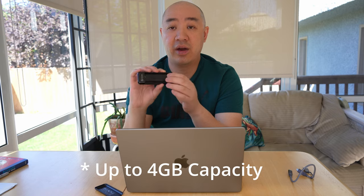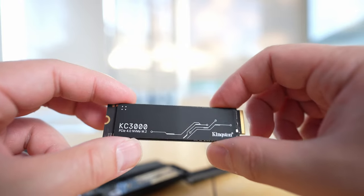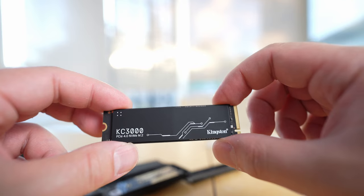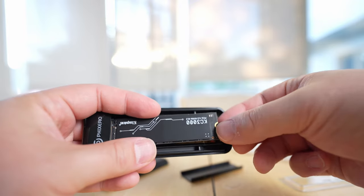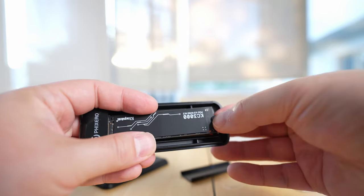This Fixero USB hard drive enclosure allows me to put any NVMe hard drive in it at any capacity I want. Right now I have a one-terabyte Kingston KC3000 NVMe drive in here. In today's video, I'm going to go through the features and functions of the USB 3.2 hard drive enclosure from Fixero, show you how to install an NVMe SSD, connect it to my MacBook Pro, initialize the drive, and use it as an external USB hard drive.